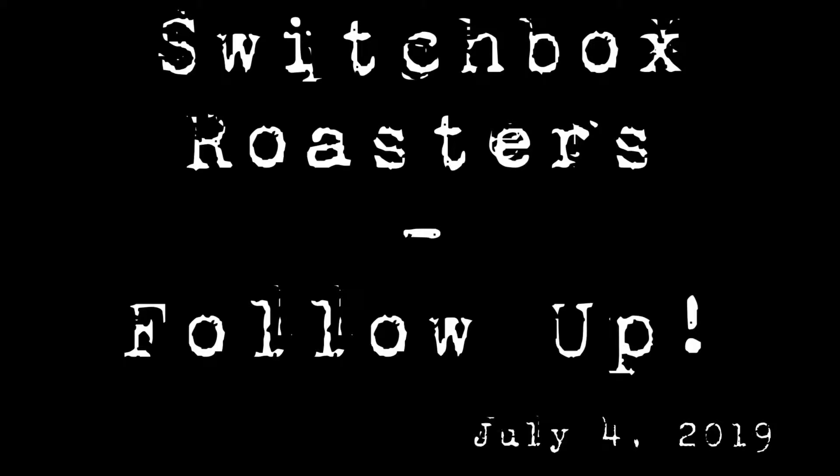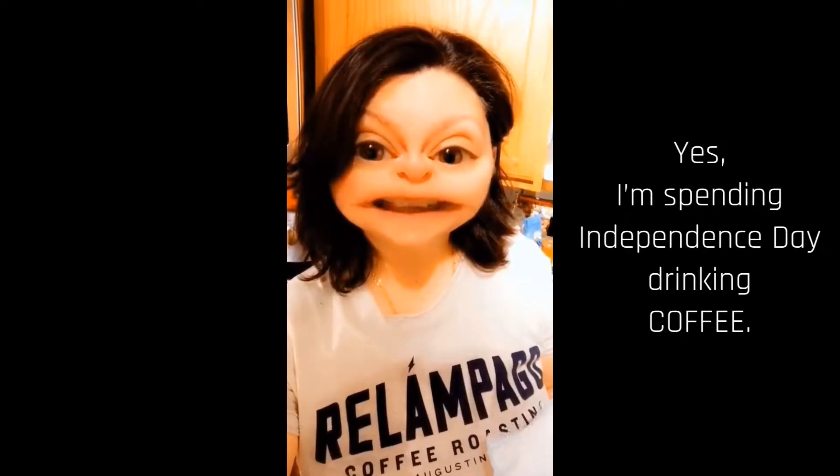Smells so good! Good morning! I am so excited. Guess what I received in the mail yesterday? Switchbox Coffee. This is the coffee shop I had visited last month while I was in Florida.